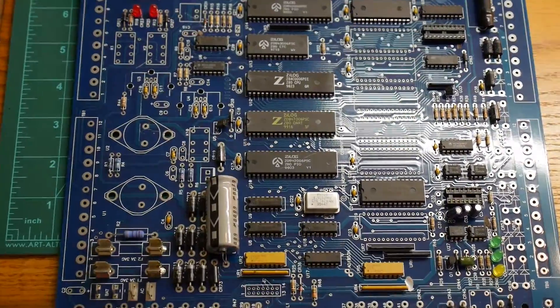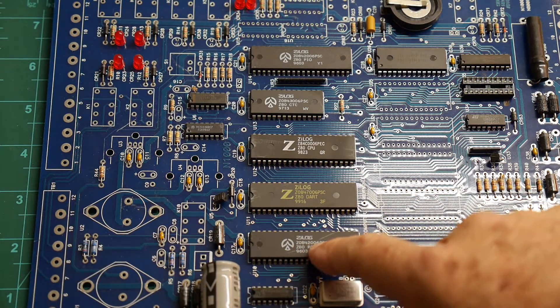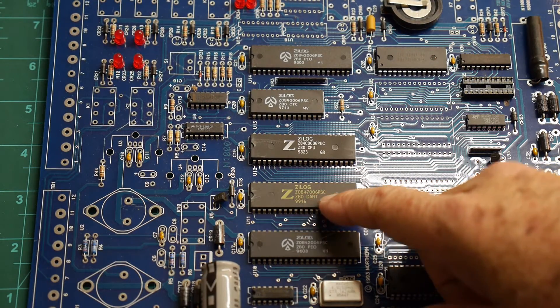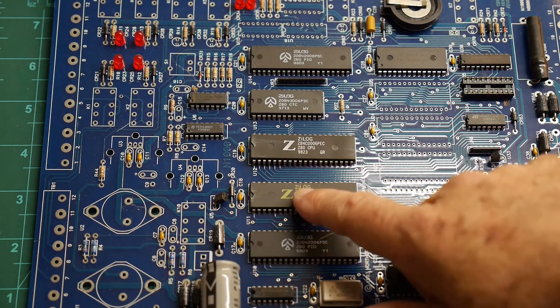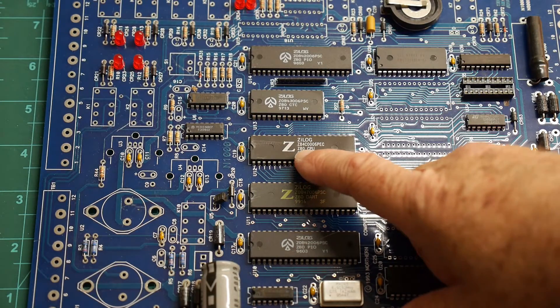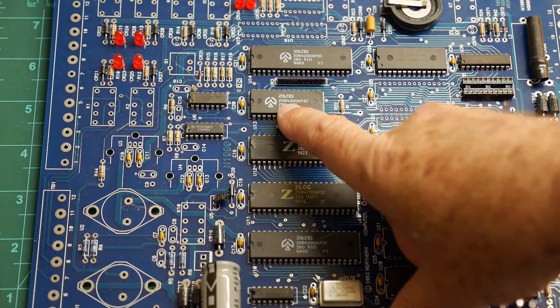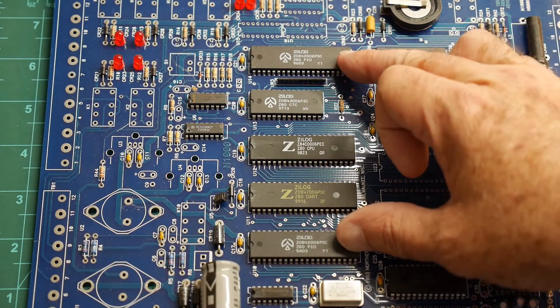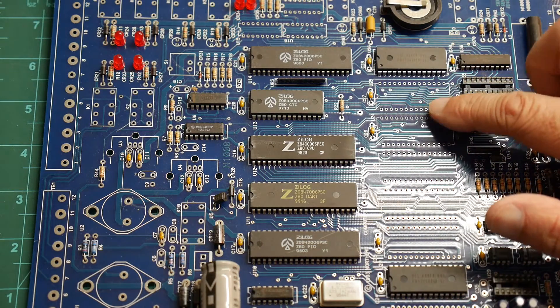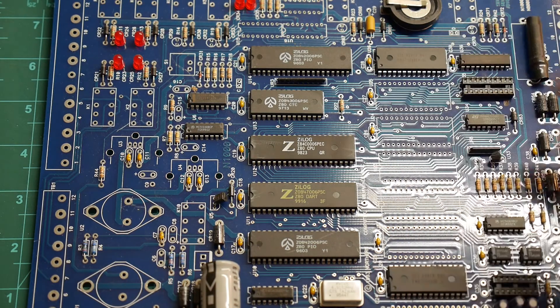Zooming in, there's a good complement here. There's a Z84006 — actually two Z84006s. This is a PIO. There's a DART, which is a UART. There's the CPU. And the clock chip — the controller timer, the CTC. And another PIO, so there are two PIOs total. On this side we have some RAM — a 62256, which is a 32K RAM, and we've got two chips of those. That's real handy and probably worth just buying the board all by itself.